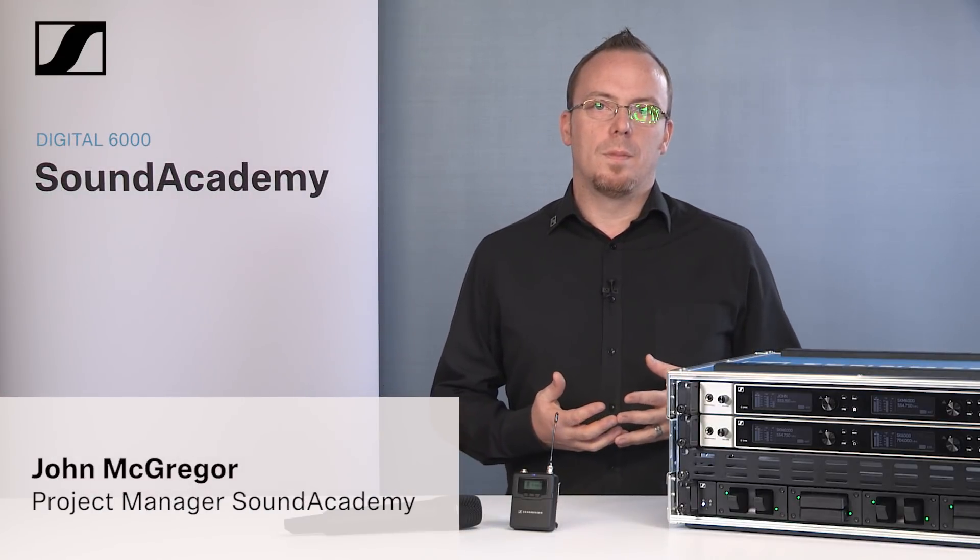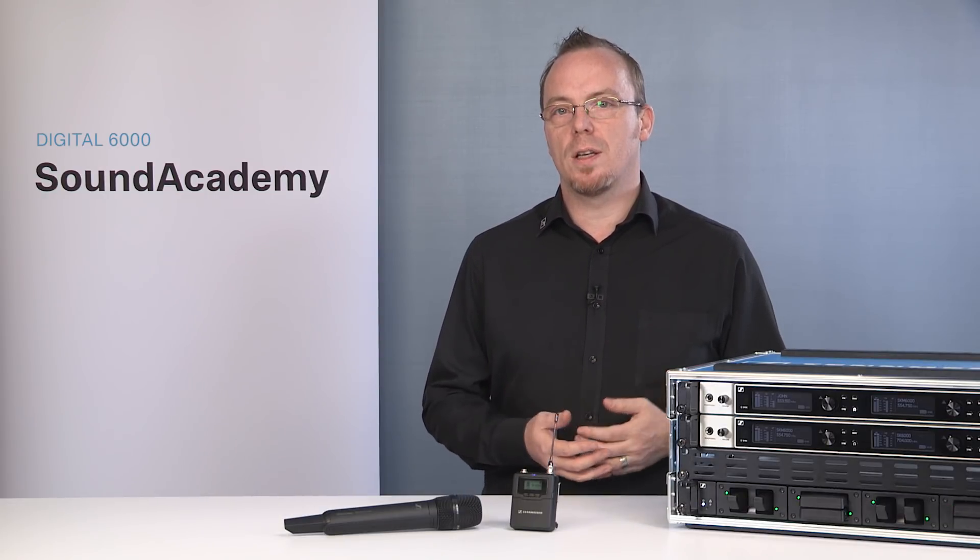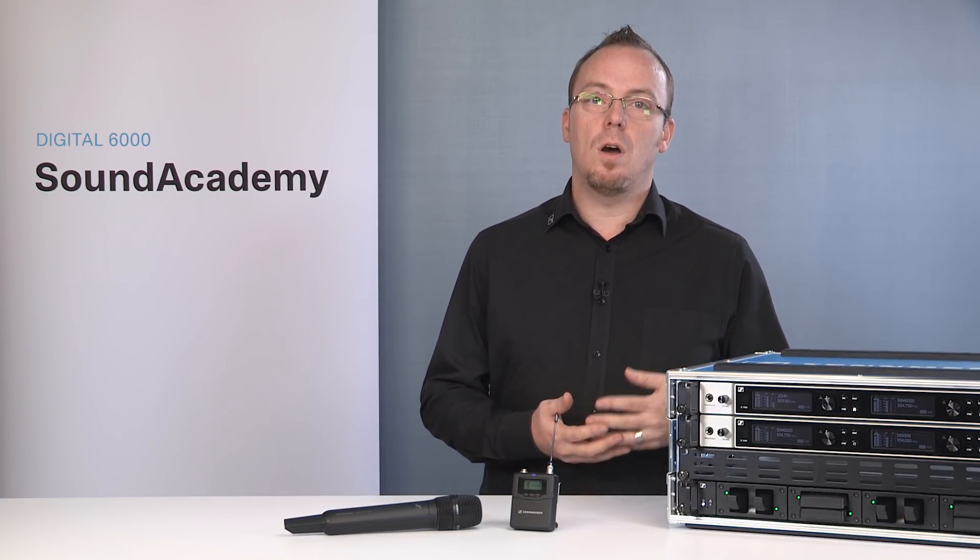Superior RF transmission is a buzzword on the market today, and we see numerous different ways of trying to achieve maximum spectral efficiency and reliable robust connectivity of devices. With the Sennheiser Digital 6000, we have created a superior system that is not only spectrally efficient and extremely robust, but also extremely easy to work with and set up. In this video we will take you through the tools and the systems we have in place to ensure that you are getting the best and safest transmission of audio on the market today.